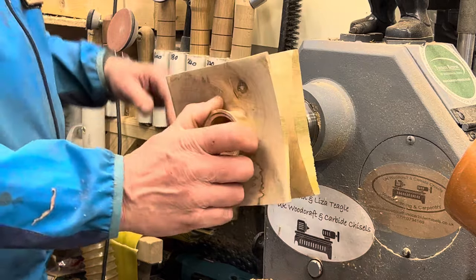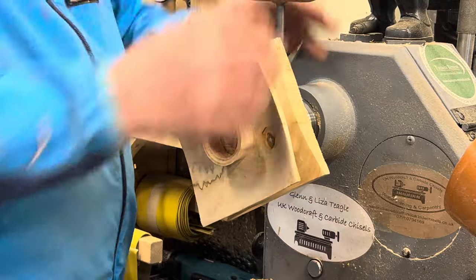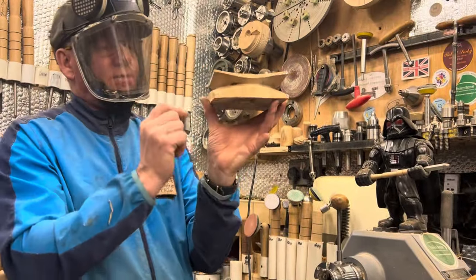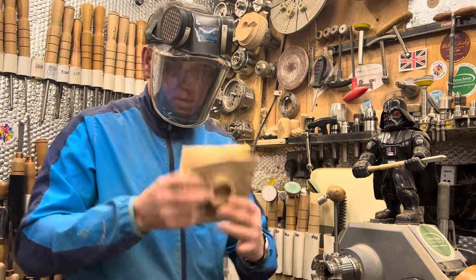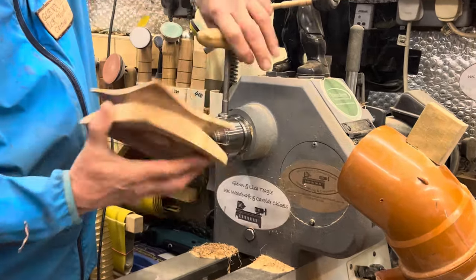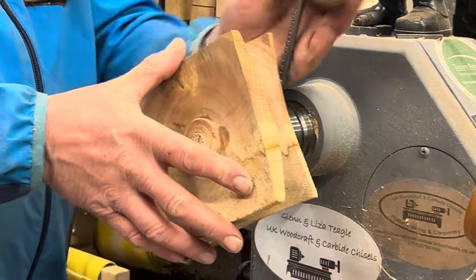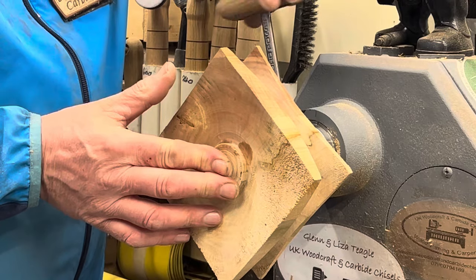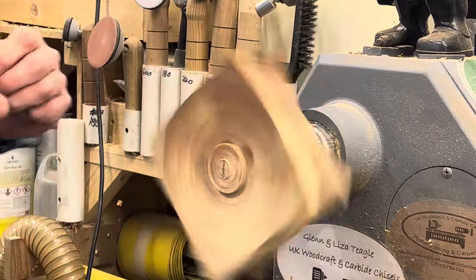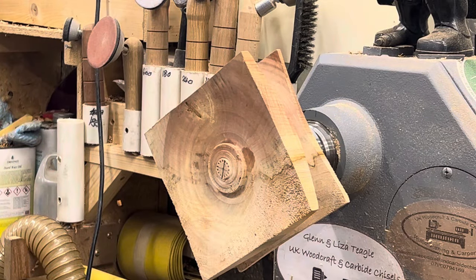Now we can turn that round and you'll see what we've got — that's a nice little shape to it. We're going to turn it round for the other side now. It's quite punky there on the sides — I think it's more where it's still wet. Just open out into that, just enough, don't crack it. As soon as we get some of this off, the weight will come down and it will be good anyway.